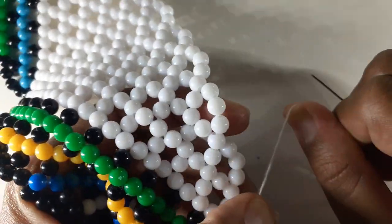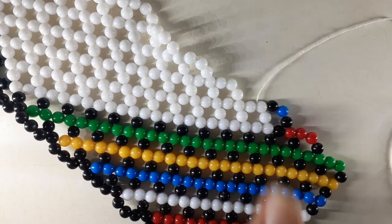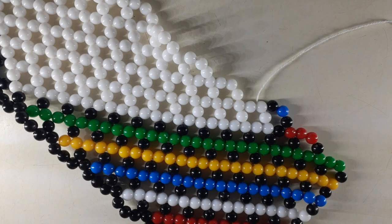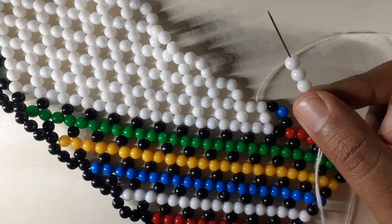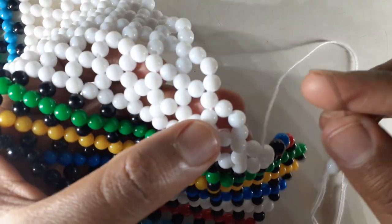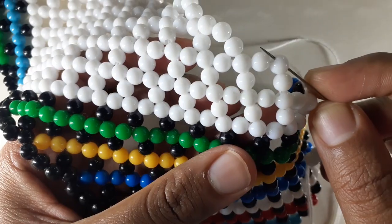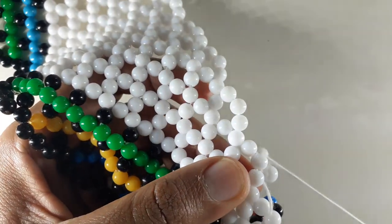Take your needle, insert it into the central bead, and then you pull. Now you are into your diamond, which means you're going to be picking up three white beads. Here's our first three white beads — you take it, insert it into the central bead, and then you pull.